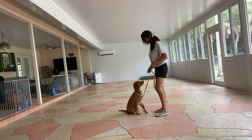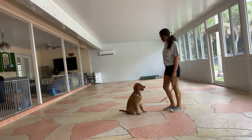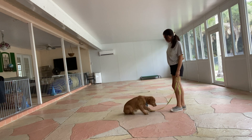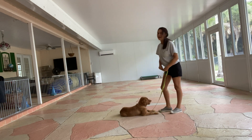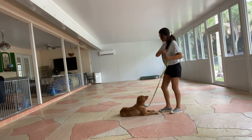Now sit. Yes. Eli, down. I'm just going to wait him out. Yes. The second his elbows touch the floor, I'm going to go ahead and say yes, and treat. Again, I'm going to treat multiple times to show Eli that this stay isn't blind.